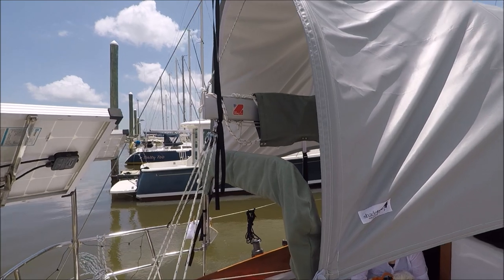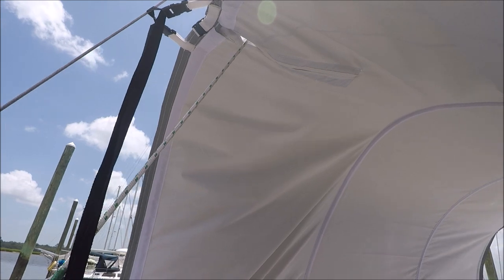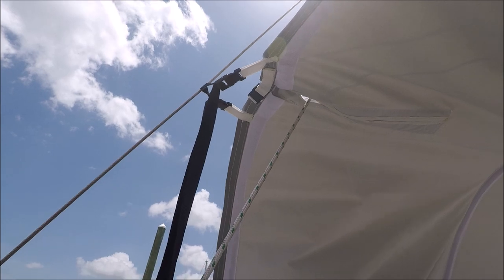The aft end — to get it as close to the backstay as possible for good shade, they've got a slot there for the topping lift to slide into, and the aft fiberglass rod then goes between the backstay.